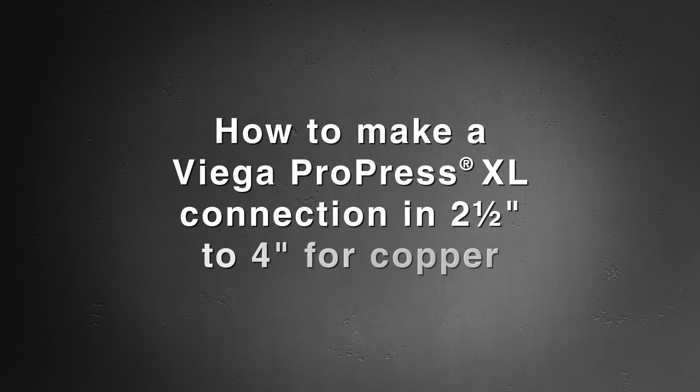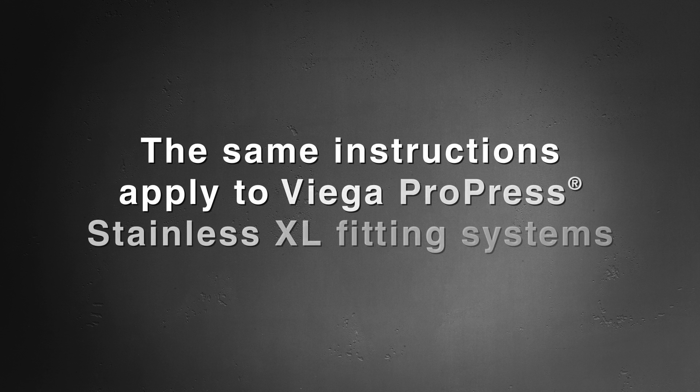Today we'll demonstrate the proper way to make a press connection using VEGA ProPress XL in two and a half inches to four inches for copper. The same instructions apply to VEGA ProPress Stainless XL.